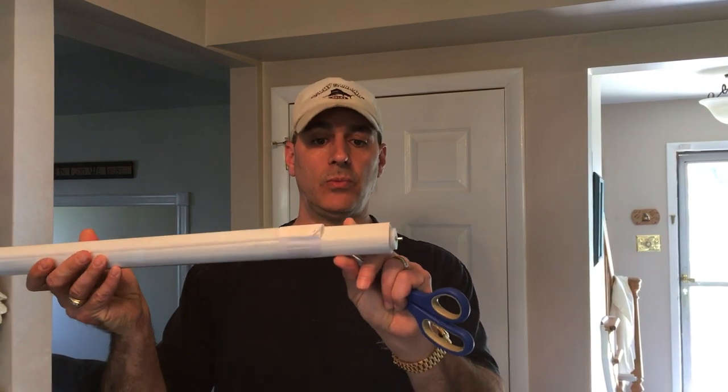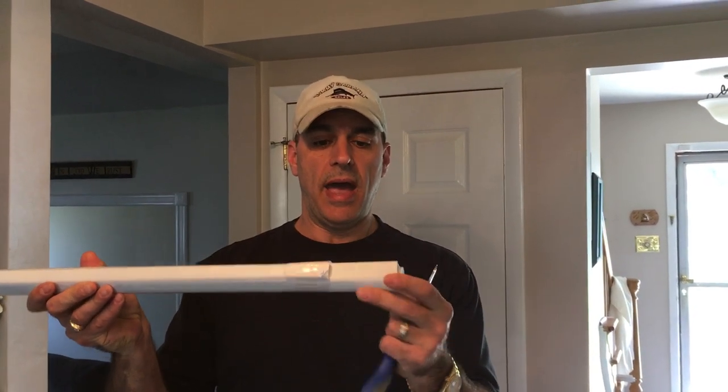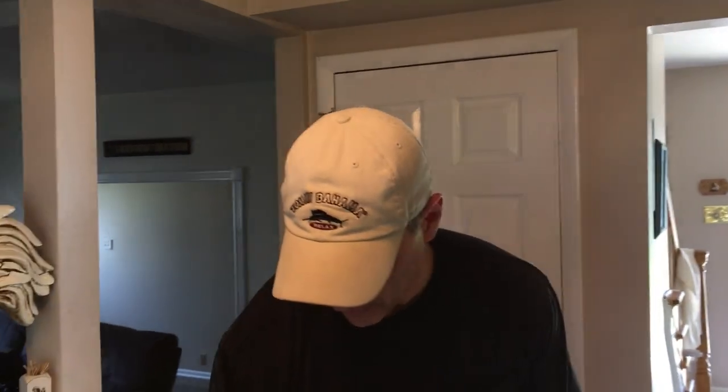So now we're going to show you how we remove the material from the roller and cut the shade to the size that you need. Let me grab the camera, and I'll get my assistant to show you how it's done.